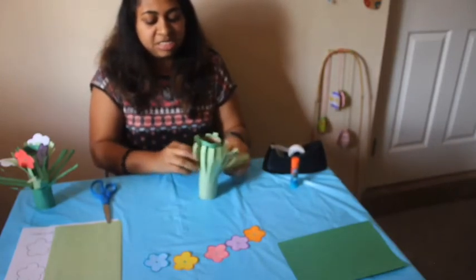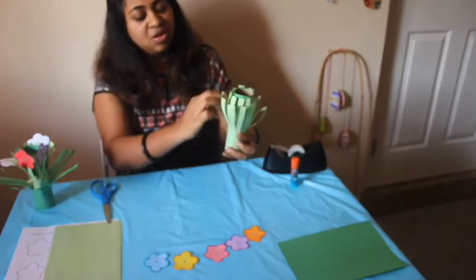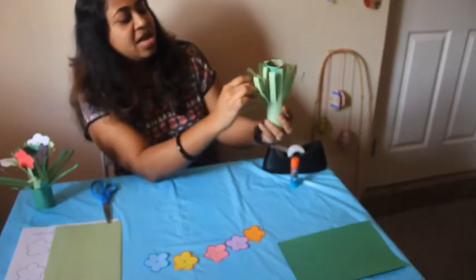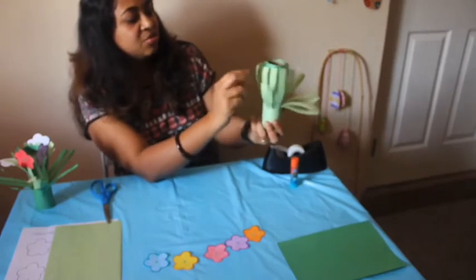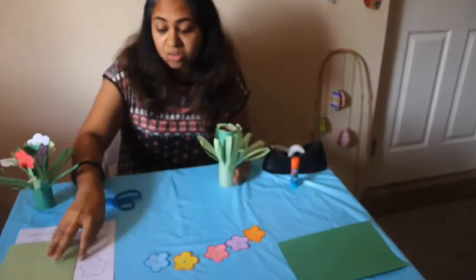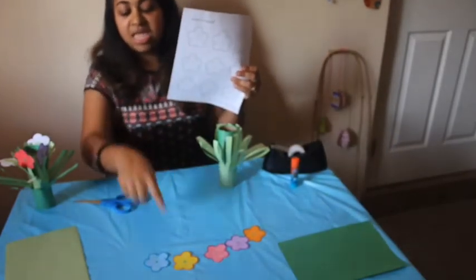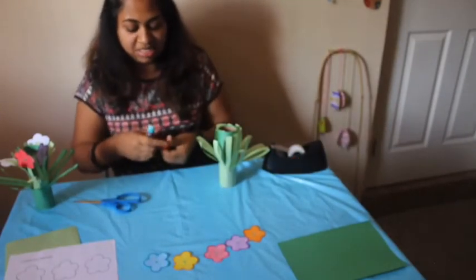We can kind of spread the branches down so it looks all nice and pretty. Now we are ready to do our last part, which is adding the flowers. If you made your own, make sure they're cut and ready to go. If you're using the template, make sure you've colored it and cut it out, and then you're ready for the last part.